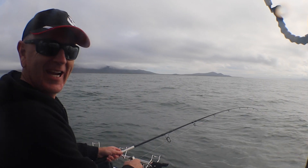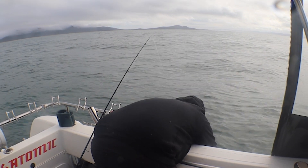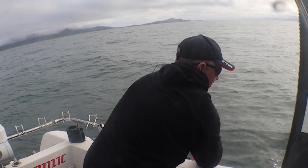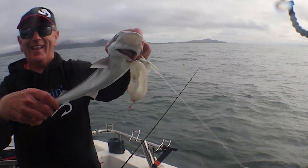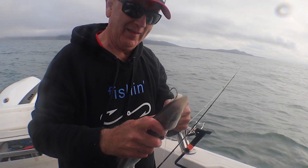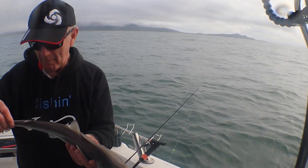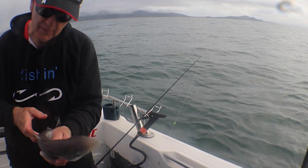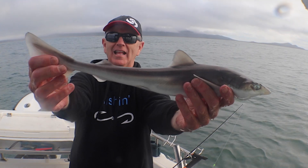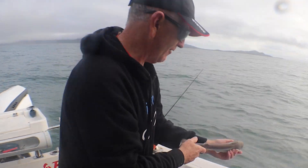Whoa — do you see this guys? This is huge! I've got to lift it — look at that, that's the catch of the day! A little baby school shark. Is that a bronzy or a schooly? It's a school shark, just a little baby. Look at the size of that — I hold it out to the camera, gotta have long arms. Cute little pup — it wouldn't be very old. We'll let that go to grow a bit bigger.